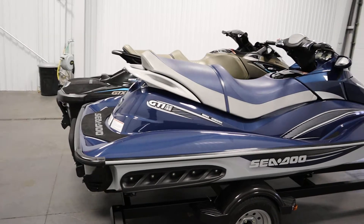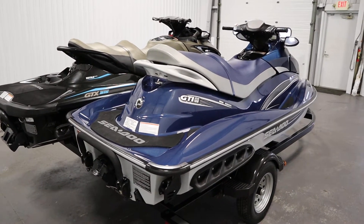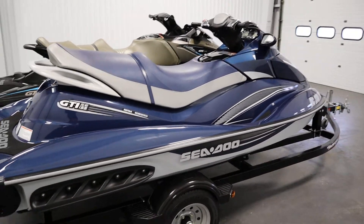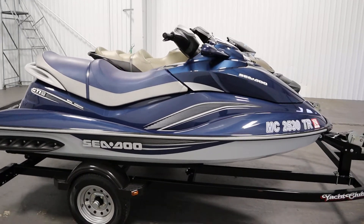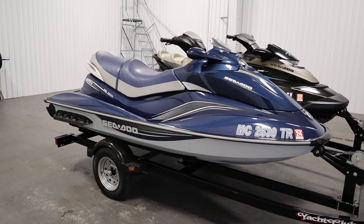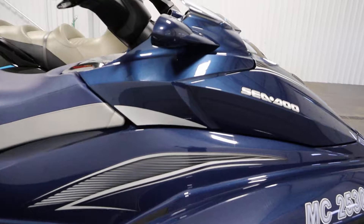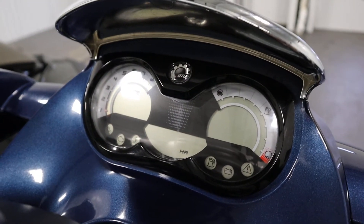It also includes a factory storage cover. This watercraft has electric start and reverse along with off-throttle assisted steering. It has a digitally encoded security system with safety lanyard, a Sea-Doo learning key, and a digital speedometer and tachometer with a 17-function LCD info center.